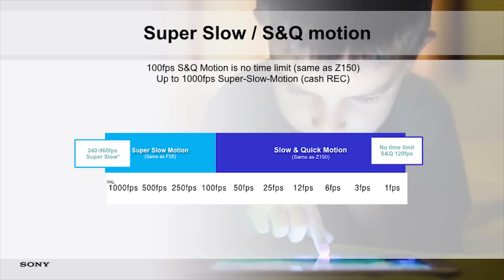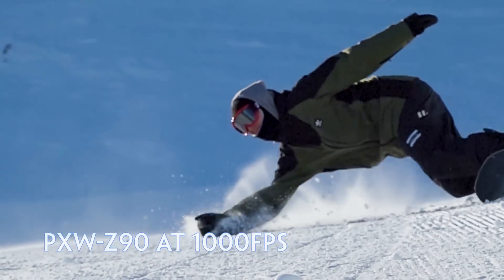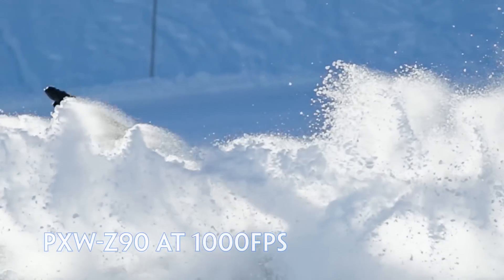We also go into super slow-mo, all the way from 100 up to 240, and then jump all the way up to 1000. Image quality does change a little bit there. From one all the way up to 240, we are pixel binning the 4K sensor down to HD, but that actually gives us the best quality — it will be absolutely immaculate. As we go past those frame rates, we do have to reduce the lines and some of the resolution to get the best we can, but we optimize it as much as possible. As you can see from the 1000-frame images of the snowboard, the quality is actually very good.